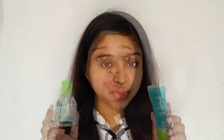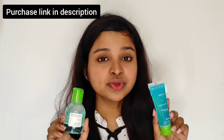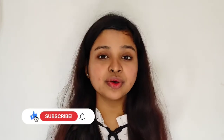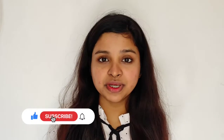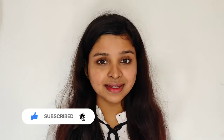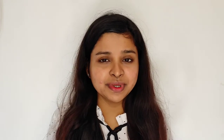This duo is just perfect if you have acne and sensitive skin — you should definitely go for double cleansing and try this duo. That's all for today's video. If you like this video, please don't forget to like, share and comment down below. Also subscribe to my channel, hit the bell notification button, and share this video if you find it helpful. I'll see you in my next video, bye bye!